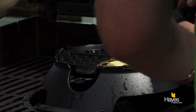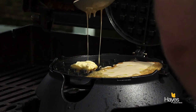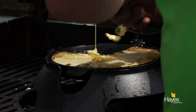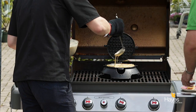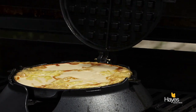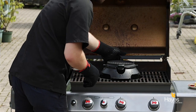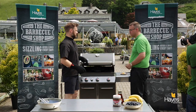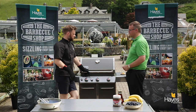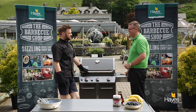Okay, might be a little bit too much batter there but we'll give it a go. So batter in, lid down, moment of truth, we'll flip it over. There we go, lid down, 30 seconds or thereabouts, we'll have a smell, we'll see how it's going, we'll do a mental time check.